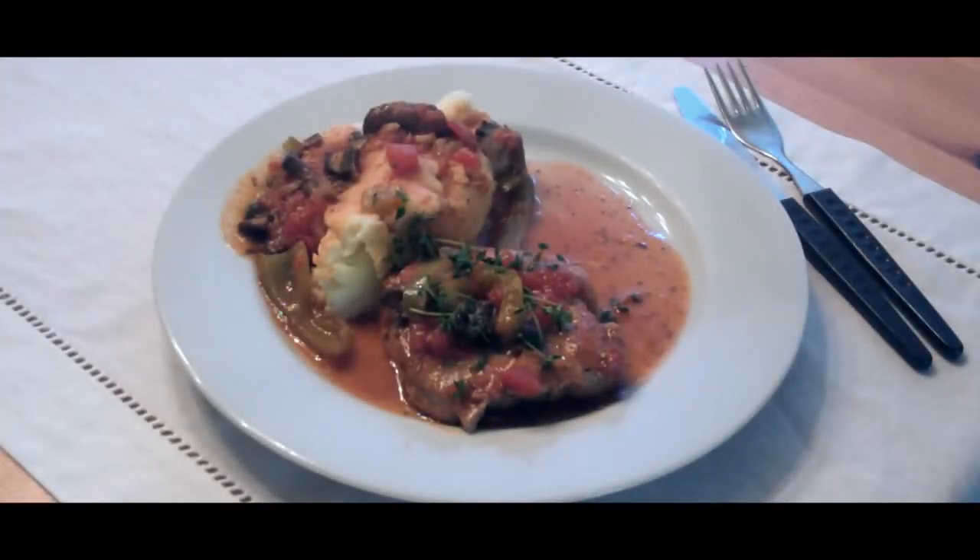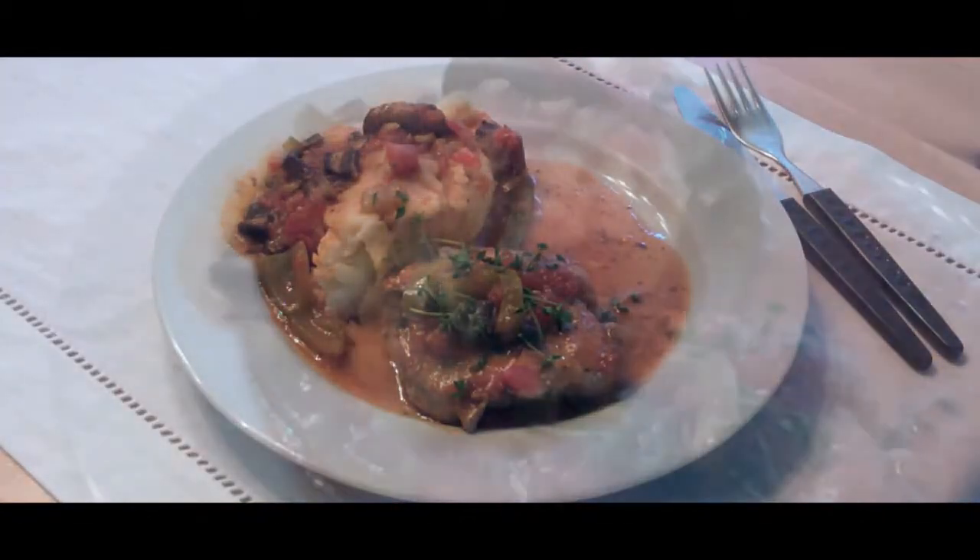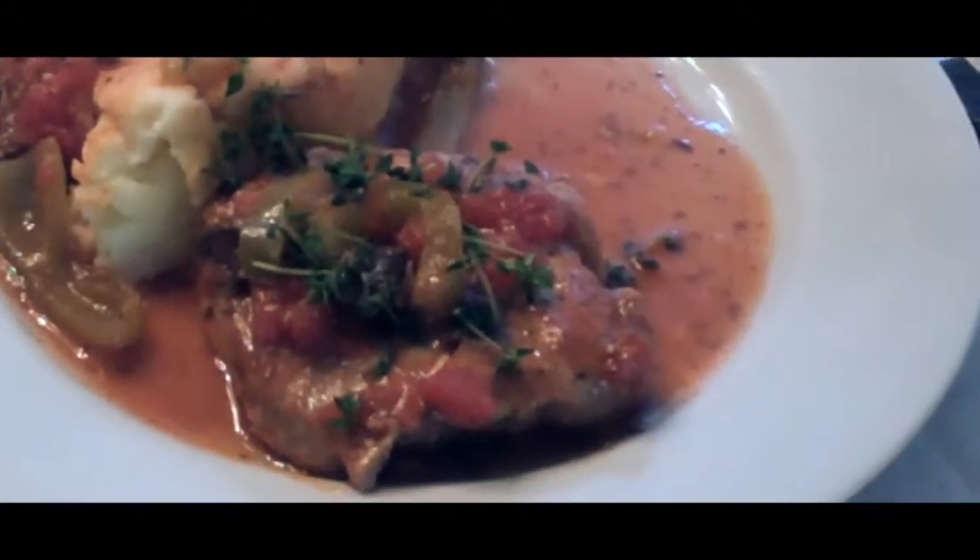Today we're going to cook this delicious yet super simple dish. It's called pork chops with oregano wine sauce.